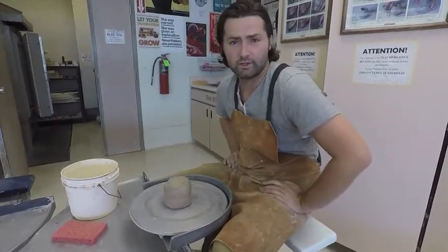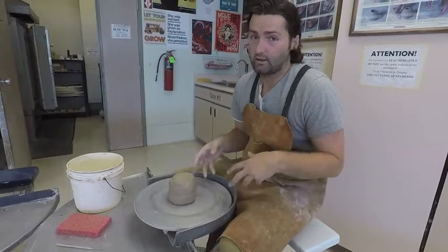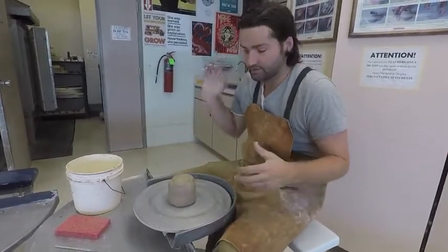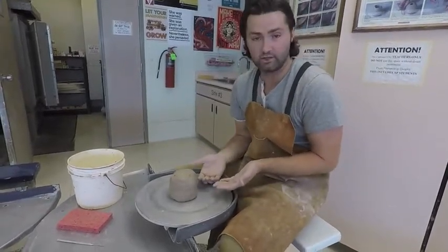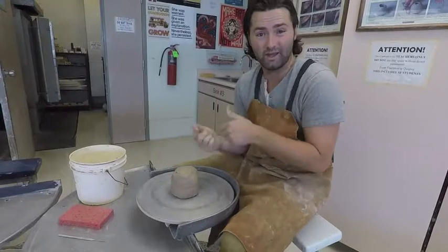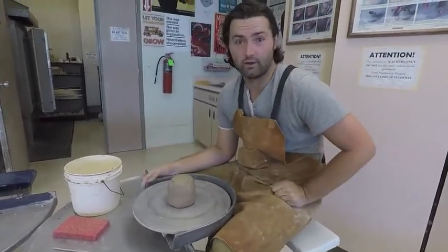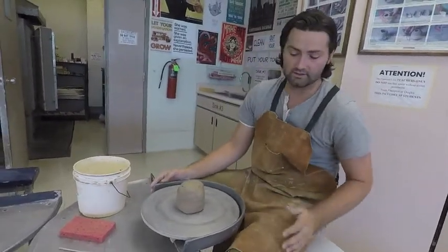The other safety thing: anyone with long, beautiful hair — anytime you're throwing on the wheel, you have to tie your hair back. For that same reason, if your hair gets caught underneath and gets stuck on the wheel head, it's going to wind it up and could pull a chunk of your hair out, which nobody wants.